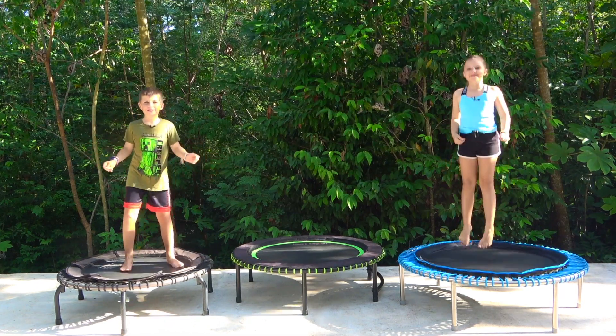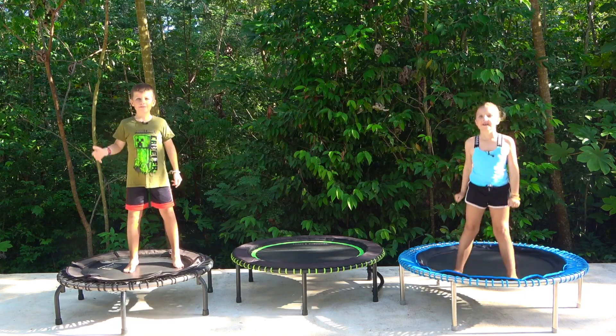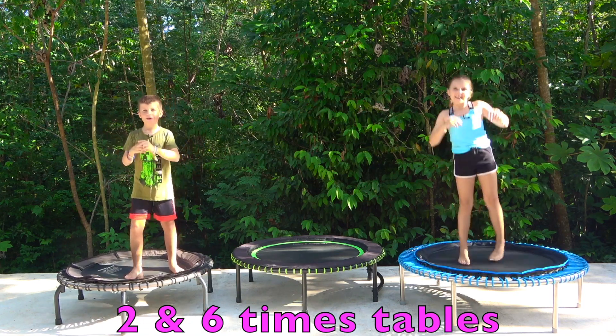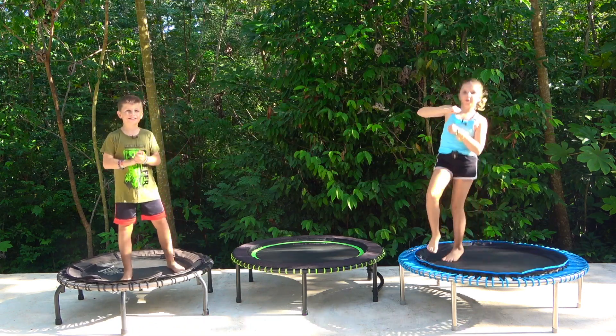Hello and welcome to Sam from Fitness Kids. Today is a lesson where we will be doing our two times tables and our six times tables. We hope you enjoy this video, so without further ado, let's get on to it.